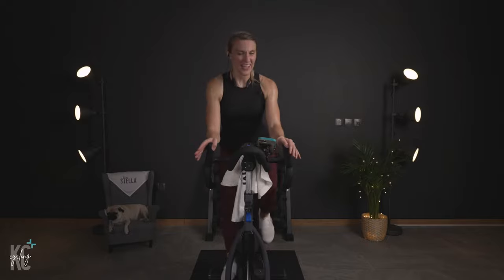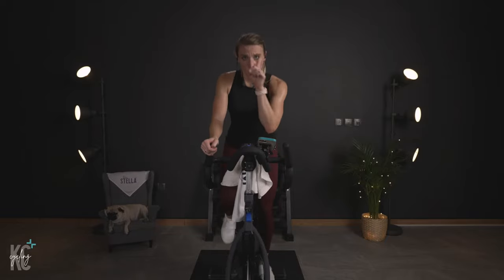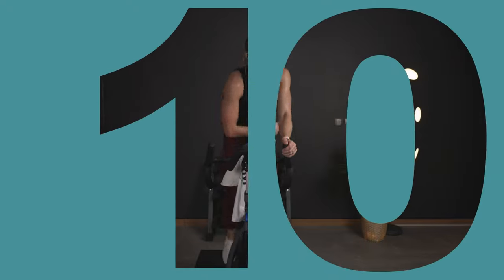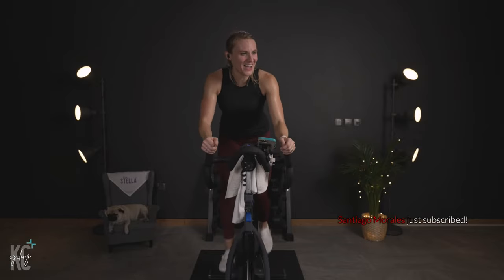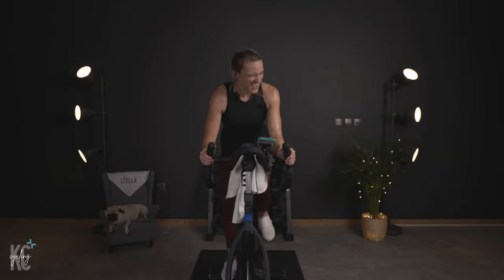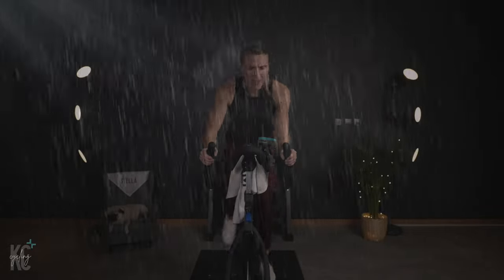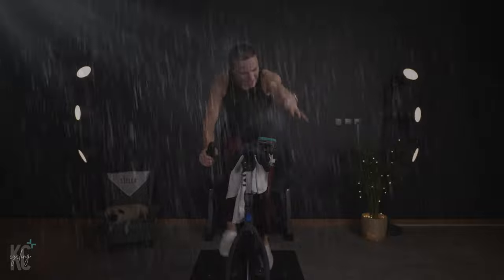One more ten over the saddle — come on, dig deep, want this for yourself. Now — back over and ten. Let's go! Back flat, core engaged. Breathe. Almost there. Down and nine.